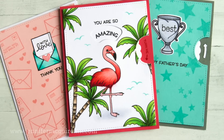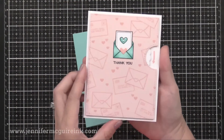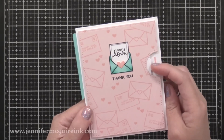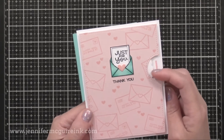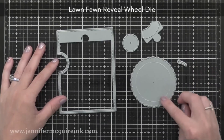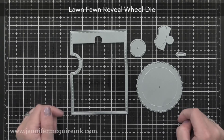I'm going to show you how to do a basic reveal wheel card, and then some clever alternatives so you can get new looks from the same product. This is a reveal wheel card — there's a little wheel on the side and you spin it to see different messages or images pop up in the little window. These are simple to make and you can use them with many products you already have. This is the Lawn Fawn Reveal Wheel die set and it includes all the pieces you need to make one of those fun spinning cards.